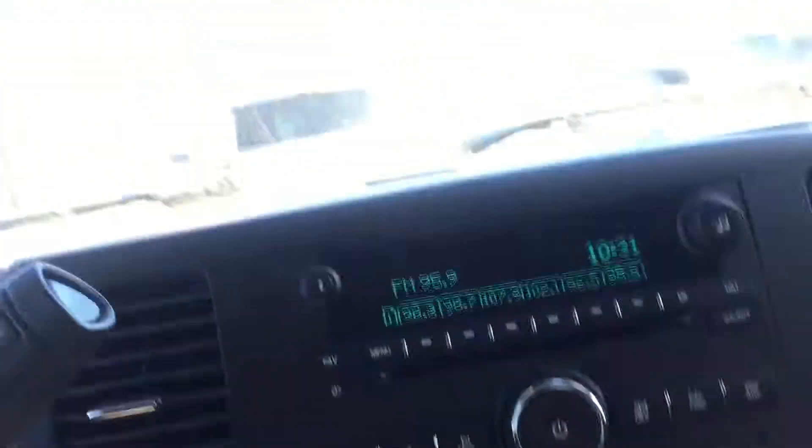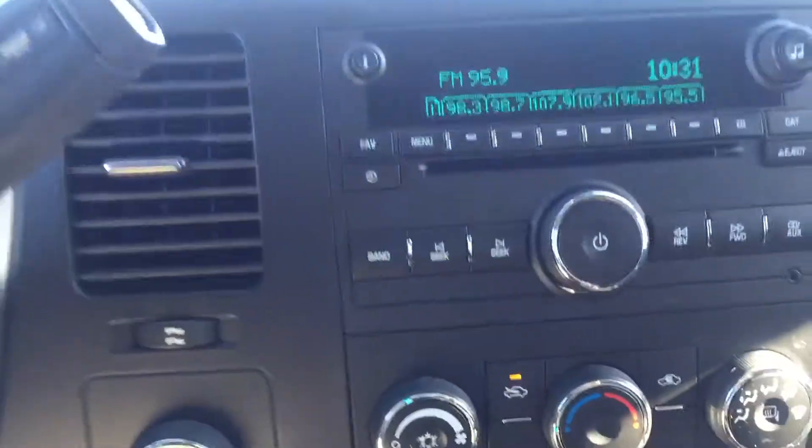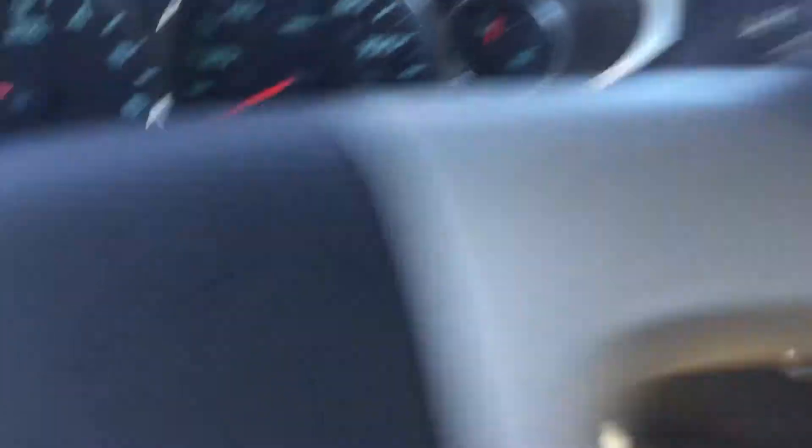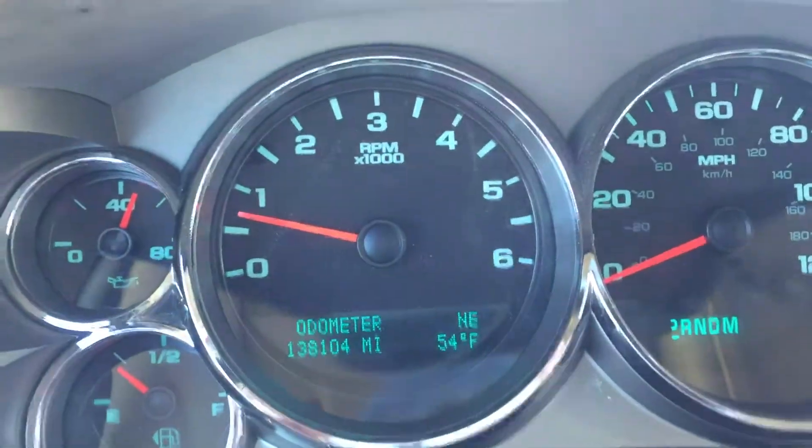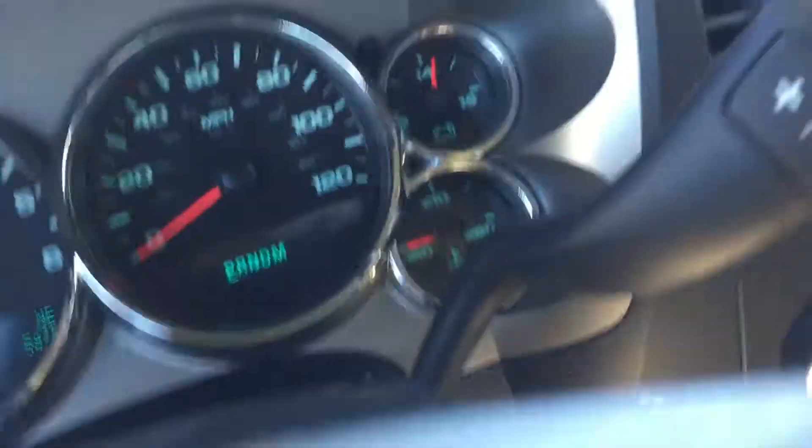Full bench seat. You've got the pull-down cup holders in the middle. On the inside it's got the lift-up middle so you can put 6 persons in here. Also very clean inside. There's the knob for the 4WD. All the buttons are there for the radio — nothing's worn out. 138,104 on the odometer. All the gauges appear to be working.